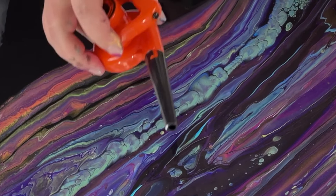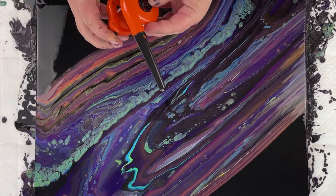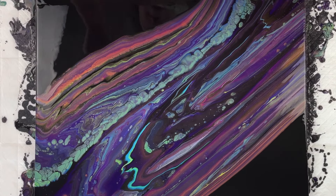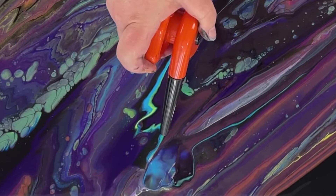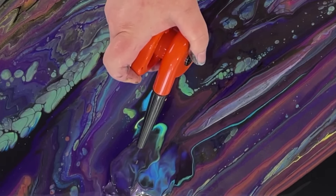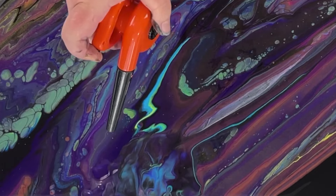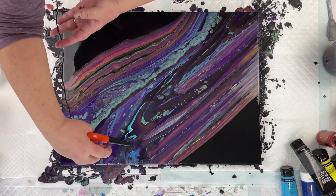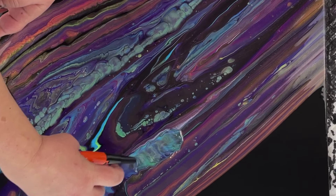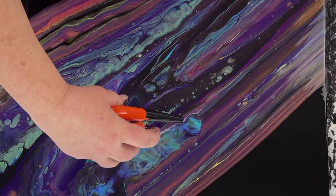Now I have this fun little guy here — I've actually never used this on a pour before. It's like, I think it's called the world's smallest leaf blower. Obviously it's not really a leaf blower, but I've never tried to use it on paint. So let's see how this does. I kind of just want to blow this part out a little bit — ooh, that's actually fun! It creates kind of like a little river effect. I love it, this is so fun. Get one of these!